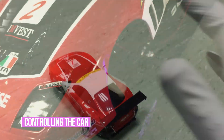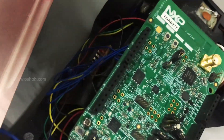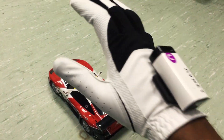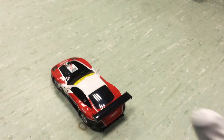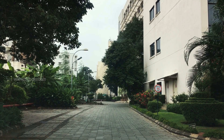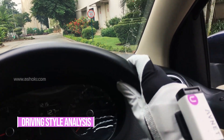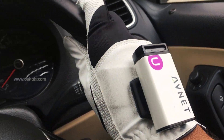Now controlling the car. It has a KW41Z board and H-Bridge controller inside. Just push in the air and the car will move forward. It also has controls to turn left, turn right, and move back. These AI gloves collect driving pattern information in real time and log it to the Brainium Cloud.